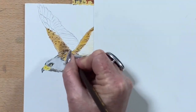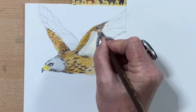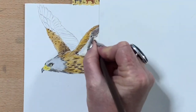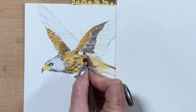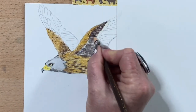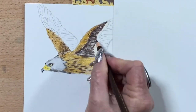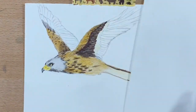I just continue on building up these spots, then I get a darker brown and take that onto the next row of feathers and rough those in. Then I build up a little bit more colour over the top again with the same dark brown, and then I do that onto the opposite wing.